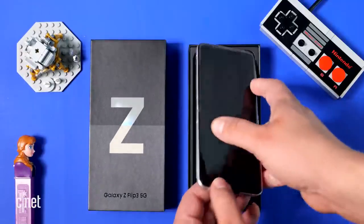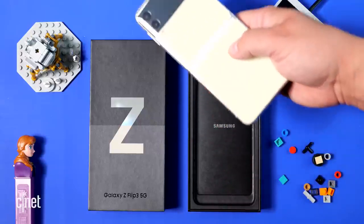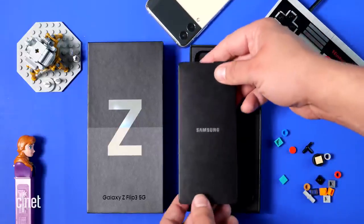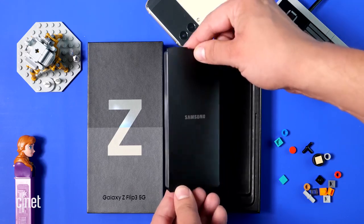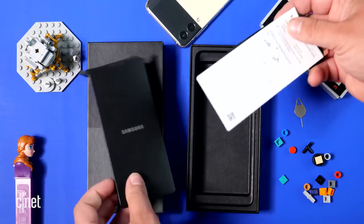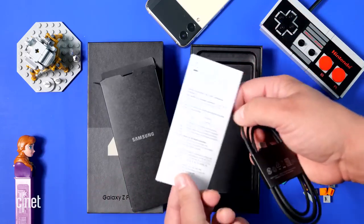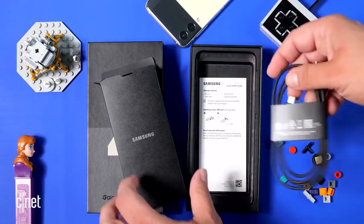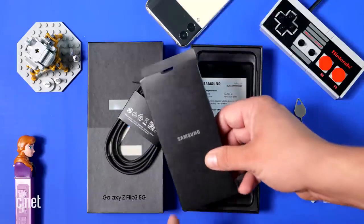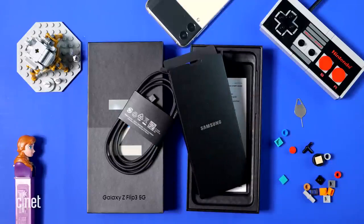Opening up the box, greeting you wrapped in plastic is the Galaxy Z Flip 3. There's a black envelope that says Samsung on it, and on the back of the envelope is a SIM card tool. Inside the envelope is some documentation and a USB-C cable. So yeah, that is everything you get. The Z Flip 3 does do fast charging, but you need a fast wall charger — so if you don't have one, you're going to buy one anyway.